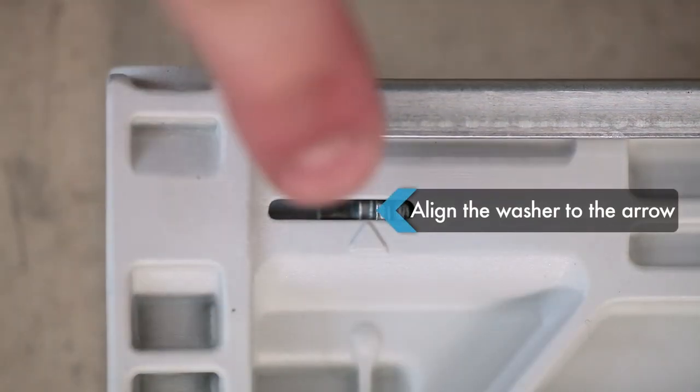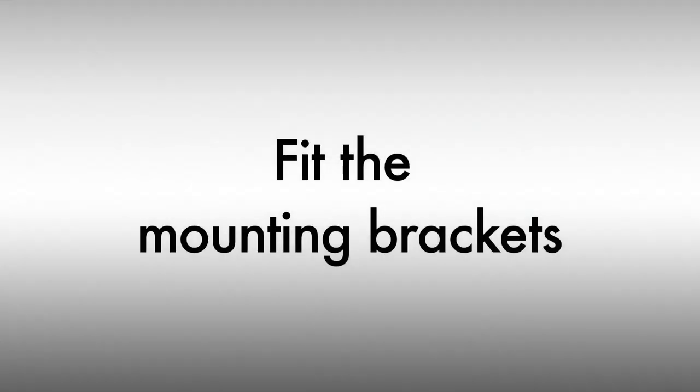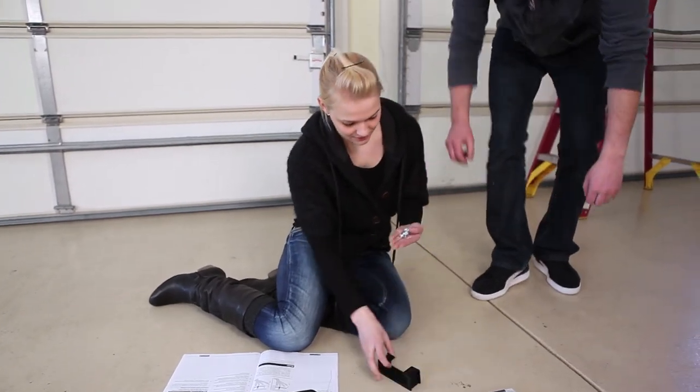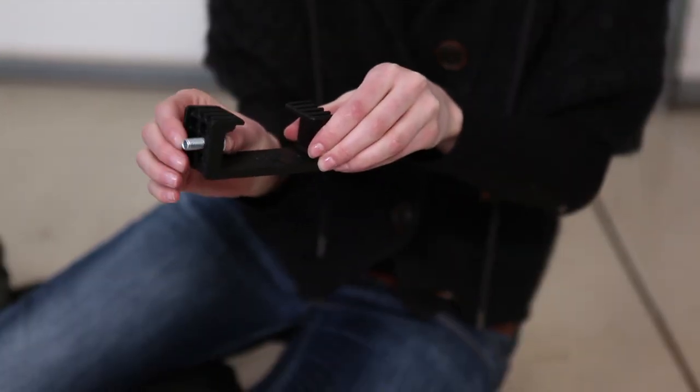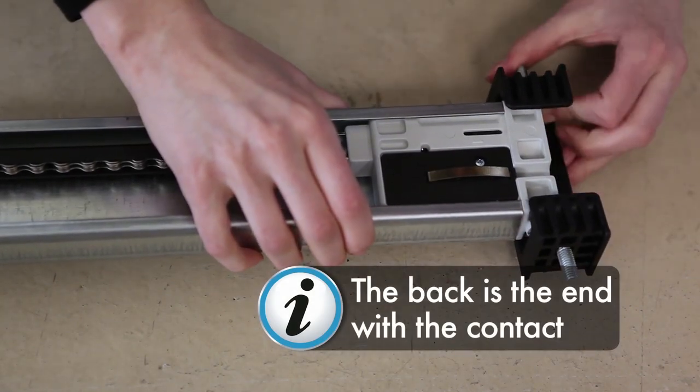Attach the chain into the slide-in part on the opposite end. Tighten the chain until the washer lines up with the arrow. After inserting the carriage bolts into the sealing bracket, slide it on the back of the C-Rail. The back is the end with the contact.